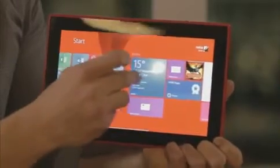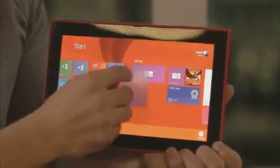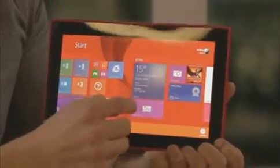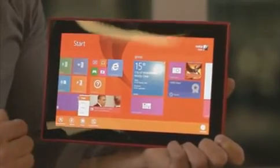If I push and hold on a tile — let's pick this weather tile here — I can choose where it goes just by moving it around. Very phone-like experience. I can also highlight it and then change and resize the tile, uninstall it, unpin it — all the things you'd expect to see on a Windows device.